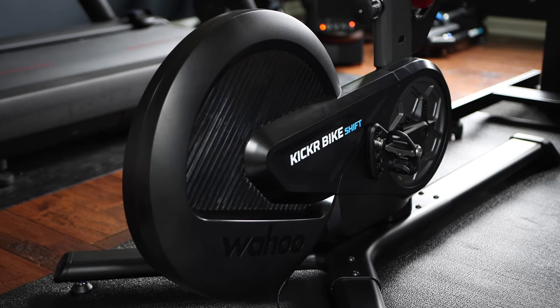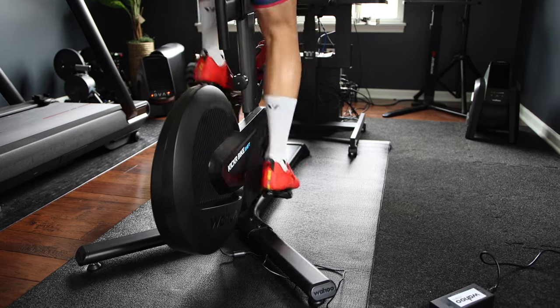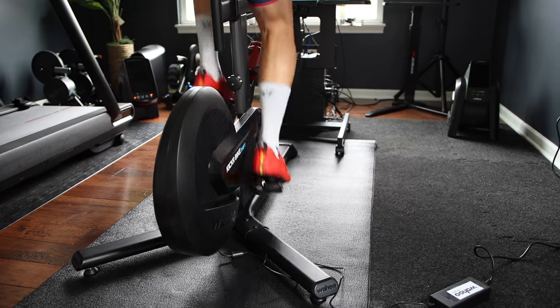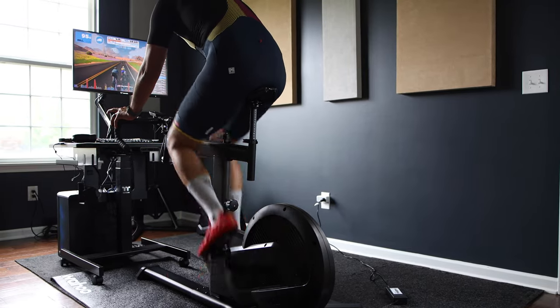Now let's talk about that flywheel — it's here that Wahoo decided to switch things up. Instead of sticking with the traditional flywheel found on the Kickr Bike or even the Kickr direct drive trainer, they opted to use a lighter, more compact electromagnetic version that's neatly tucked away inside and sealed off. The first thing you will notice is how quiet this bike is — it is whisper quiet. According to Wahoo, this new flywheel promises lightning-fast responses to changes in gradient and power levels.